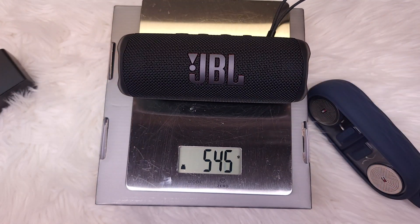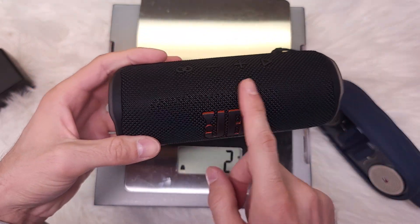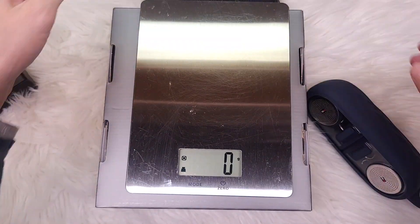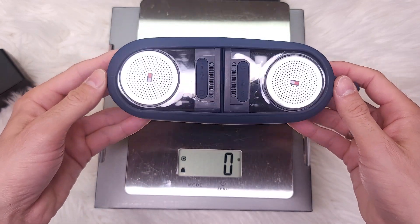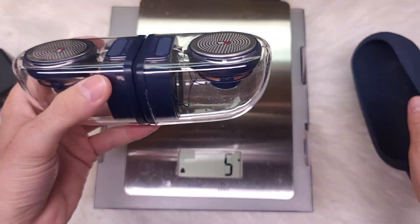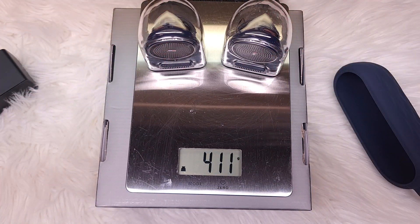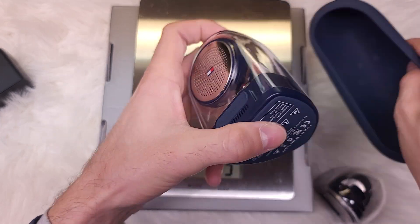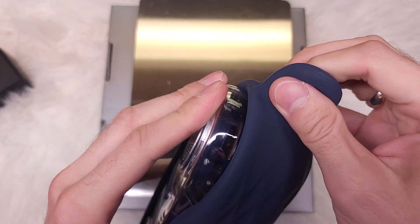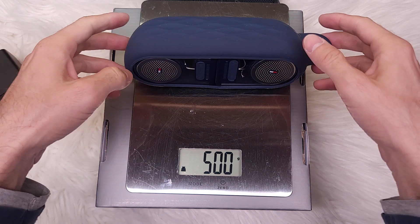The JBL speaker is 540 grams. It has plastic around the edges with a beaded mesh, and the buttons are integrated in the mesh. The Tommy Hilfiger is all plastic — you take it out of a pouch, connected via magnets, so you can use the two units as side speakers together. It weighs 411 grams; with the pouch it's about 501 grams.